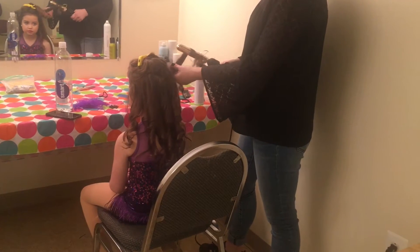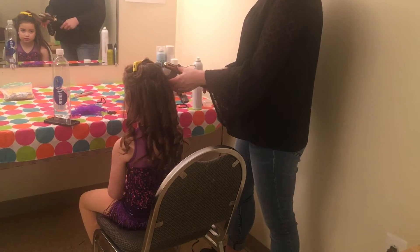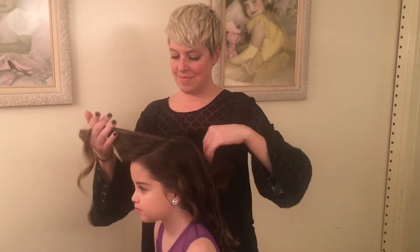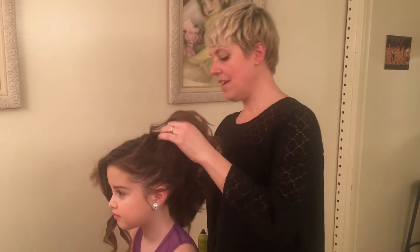Hi guys, this is Terry at A Wish Come True. It's a photo shoot day and we are working on curly hair updos. We start by prepping Penny Lane's hair by curling and spraying it. We left her front bangs out because we want a side swept style since it looks great in pictures.